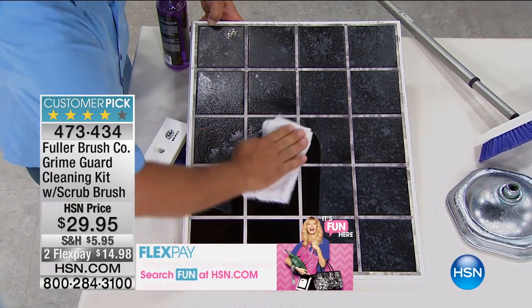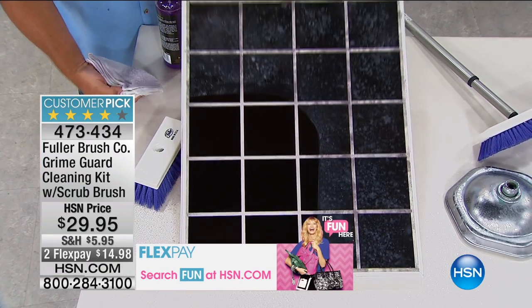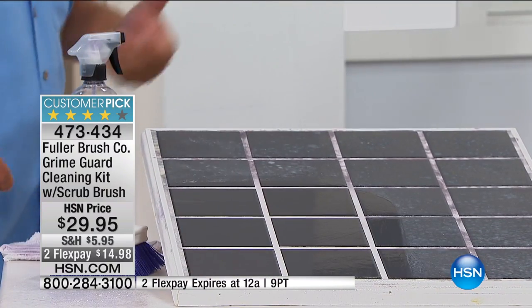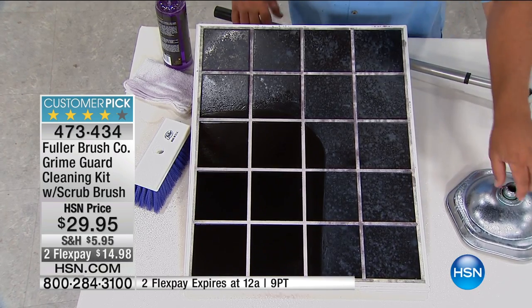Look at the job this does. It'll make your grout white and bright. It'll make your tile shine like new again — in just a matter of seconds. With Bath Clean, it eats away the mold, the mildew, the soap scum, the hard water stains. And you can use it on just about any surface in the bathroom or around the house.